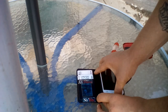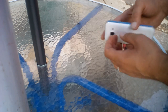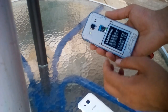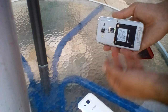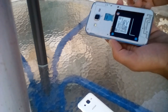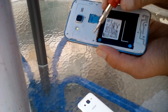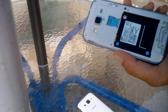First thing you want to do is take it out of your case if you have one. Next, pull your battery cover off — you can now see your battery, micro SD card, and SIM card. Power down your phone, then pull your SIM card and SD card out. You'll see there are eight screws — you can see them here, here, here, here, here, here, and here. Remove those eight screws.